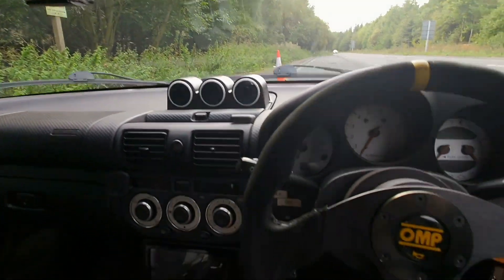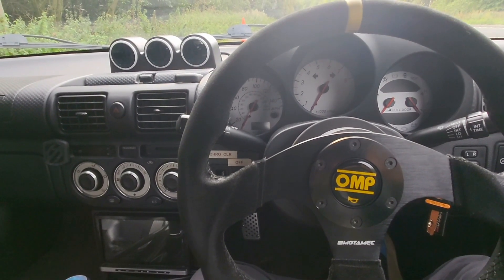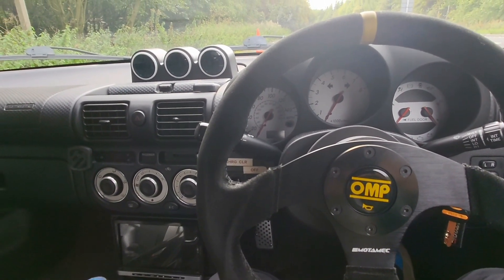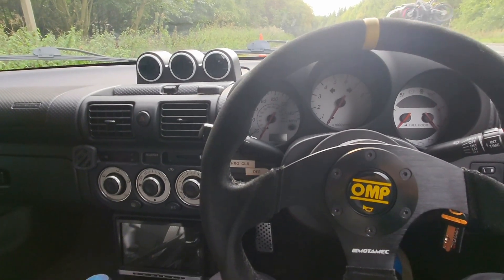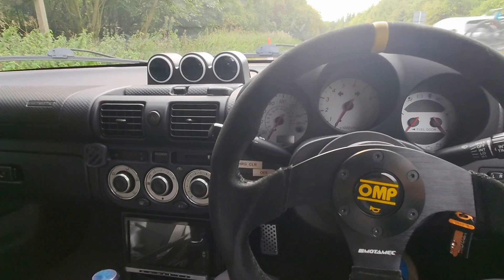I'll do a few second and third gear pulls while I'm out with the GoPro in the car — the GoPro is just set up there. I'll try and find a quieter spot and do another bit of a walk around, because we've now got a full flat floor and a Lotus Elise Series 2 rear diffuser.